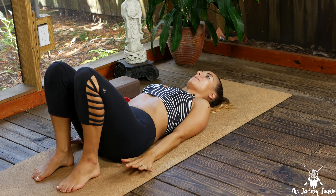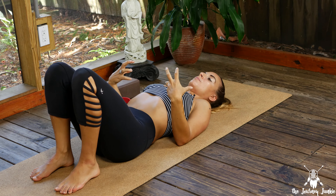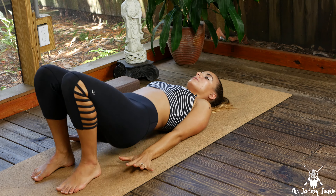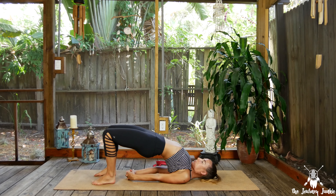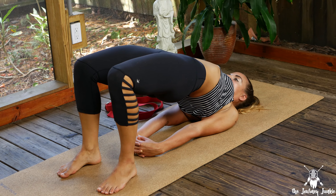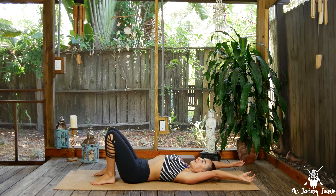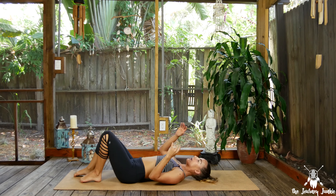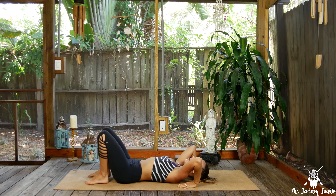Let's find our back. Slowly lay down onto the mat, coming into bridge pose to start. Feet are hip-width distance, knees are bent, palms are down by your sides. On an inhale, drive down through the heels and lift the hips high. Feel free to roll one shoulder under and then the other. Take three breaths here, focusing on the legs — squeezing the knees into the midline, driving down through the heels to lift higher and open the hips. Take another round of breath, then exhale and lower it down.